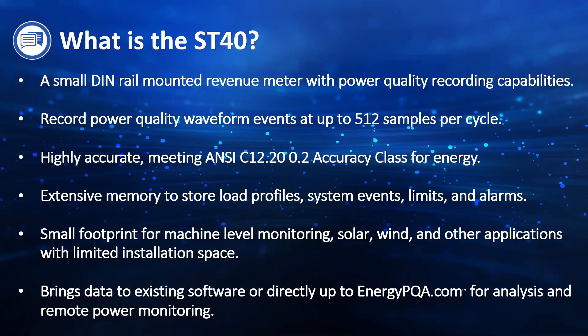The metering is highly accurate, following the ANSI C12.20 accuracy class up to 0.2%. It does have onboard memory inside the meter, so the meter is data logging itself. You can store load profiles, system events, limits and alarms — everything from your basic volts and amps all the way to your energy and power quality events. The meter will store all of that into its memory for months and years before it overwrites itself.